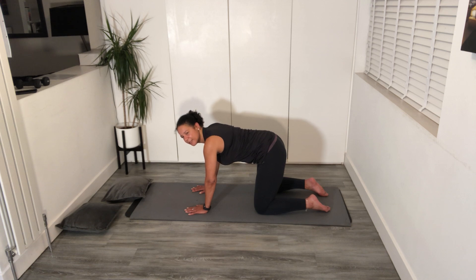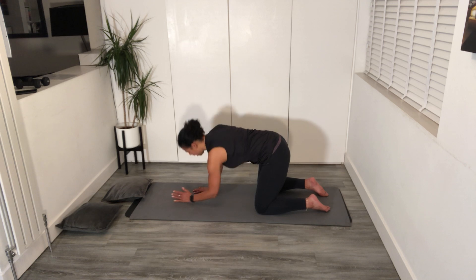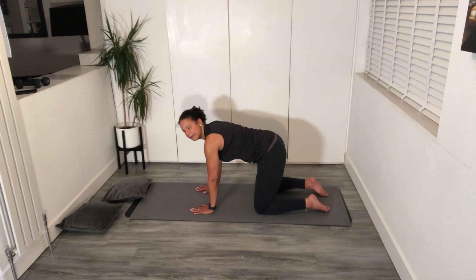Connect, pelvic floor closes. We're going to come down onto your elbows, lift up, and then change sides, still giving baby a hug, and then release.